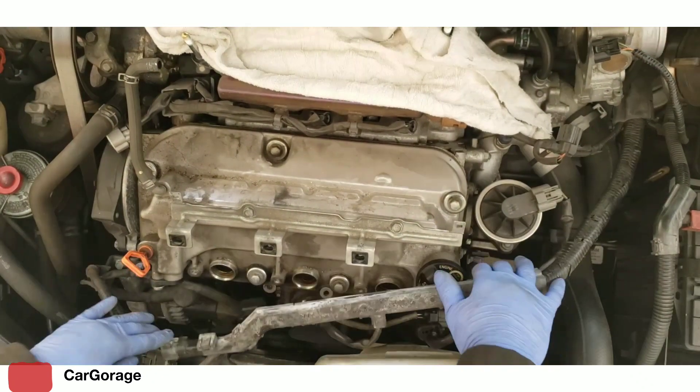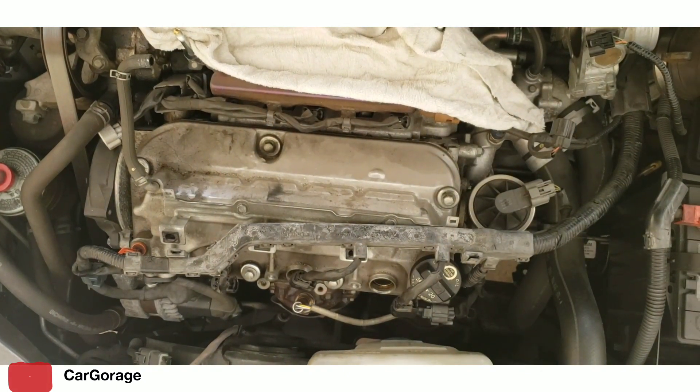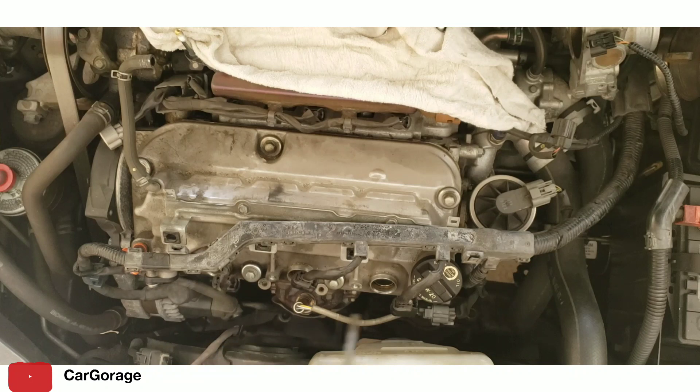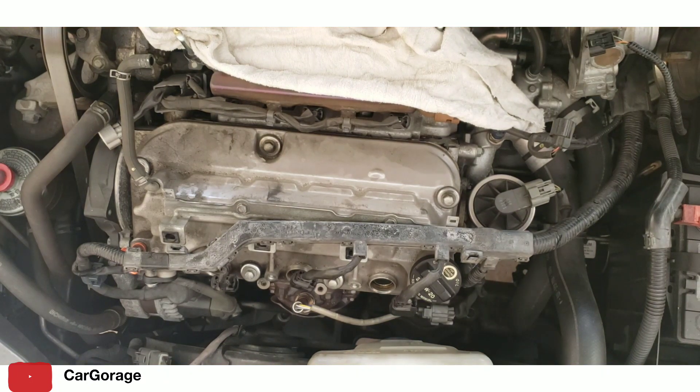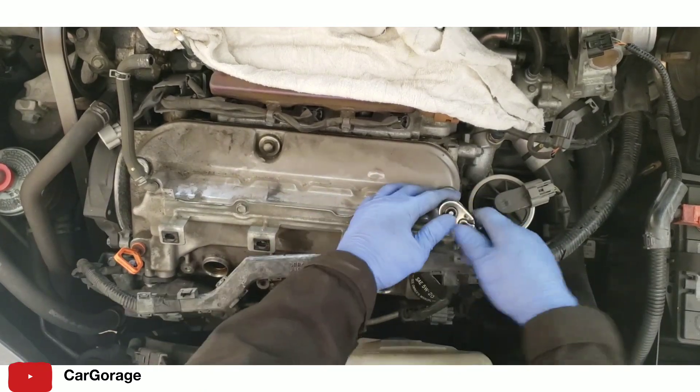Just trying to move that harness out of the way in order to get that valve cover out. I have a blow gun - I'm just blowing this area of the valve cover before removing it. We're gonna do the back valve cover first.